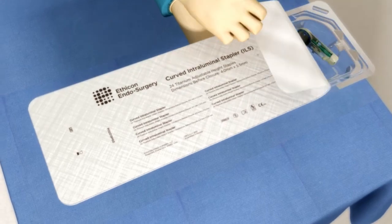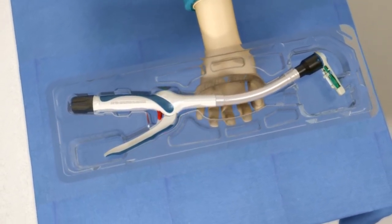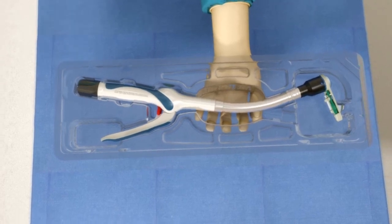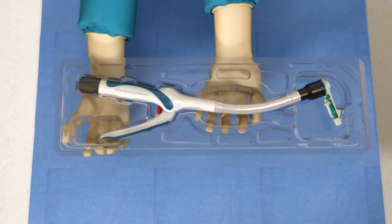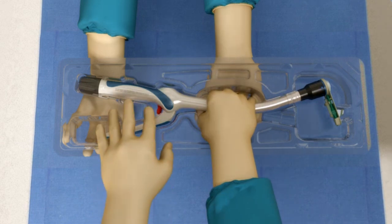Using sterile technique, remove the instrument from the package. To avoid damage, do not flip the instrument into the sterile field. Improved packaging design and grip surfaces facilitate the process.